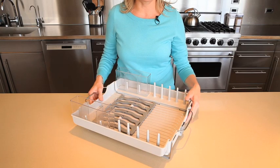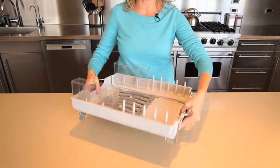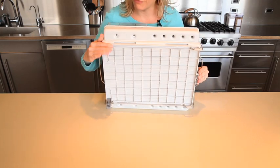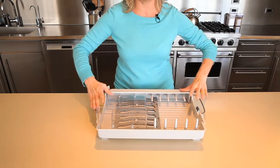To drain directly into the sink, simply fold out the feet and snap open the pour spout. The spout, the feet and the side walls of the dish rack all fold down for compact storage.